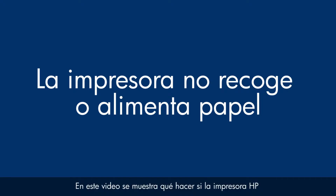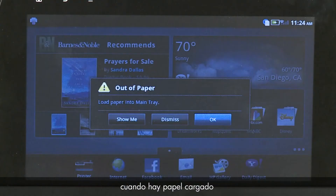This video shows you what to do if your HP printer does not pick up or feed paper from the input tray when you do have paper loaded and an out of paper error message displays on the printer's control panel or on your computer.